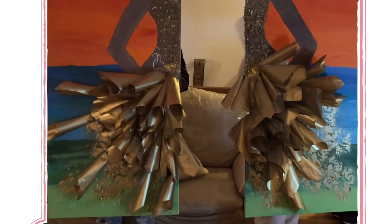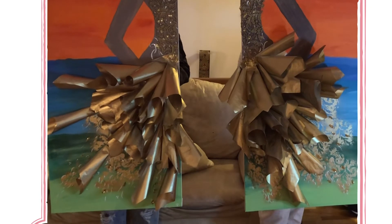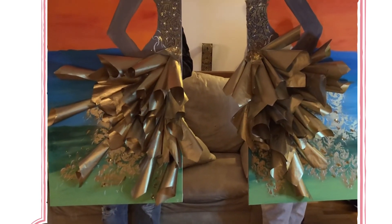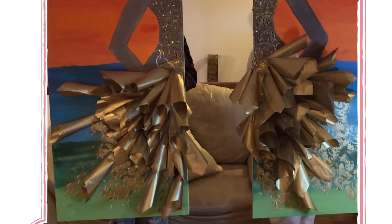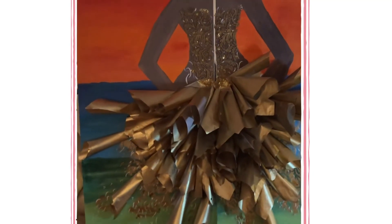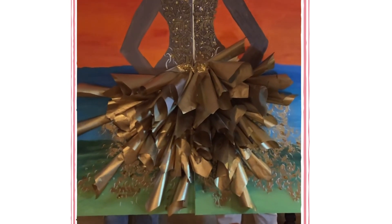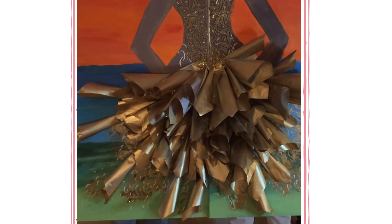Now we're finished one side and getting ready to show you the final product. We have the final finished product of the fashion art — the background, the top, the skirt, and the design underneath it. This fashion art can be hung apart as you see here, or you can bring it together for a complete look. However the person decides to hang the art is fine, but this is finally the complete look. Thank you and I hope you really like it!